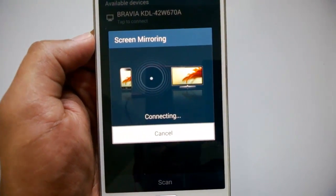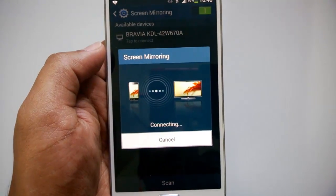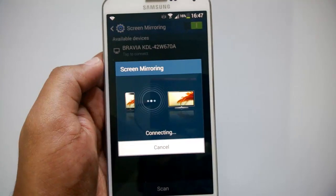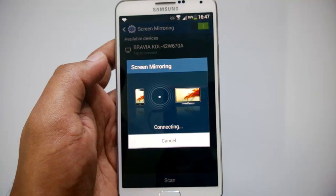Once this connection has been made, you can view the Note 3 screen on the TV. This option is pretty handy in case you have large monitors with the Wi-Fi option, or you can connect to a TV and view the phone screen on a larger display.